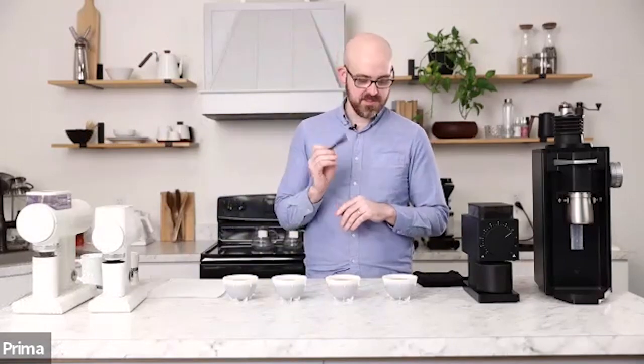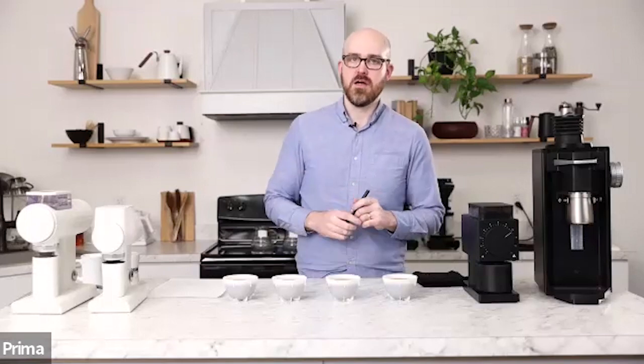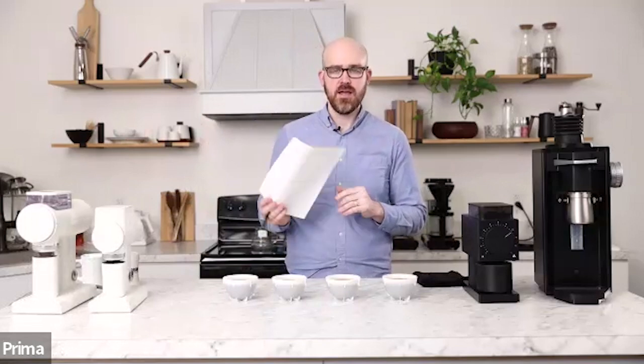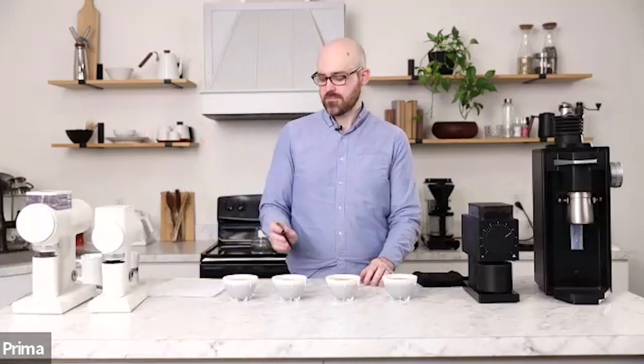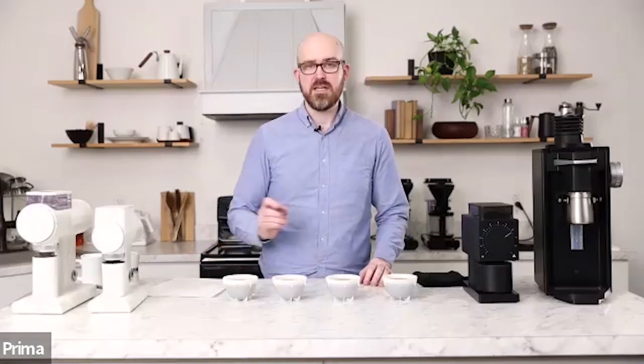Protocol for this is a 1 to 16 ratio, 25 grams to 400 milliliters brewed in TechnoWarm. I have a score sheet today. I'm going to be tracking on a score of 1 to 10 per coffee: body, clarity, acidity, and sweetness.